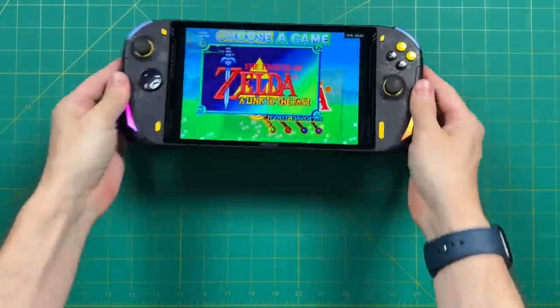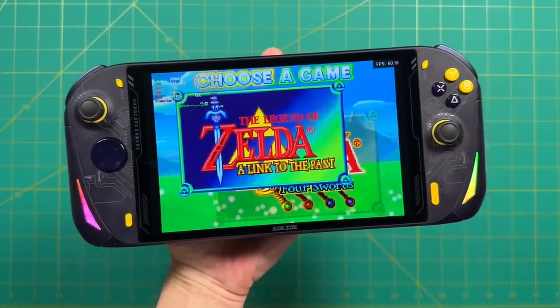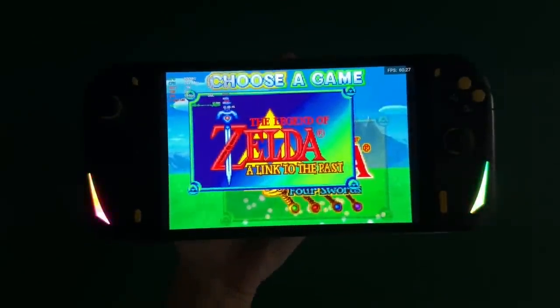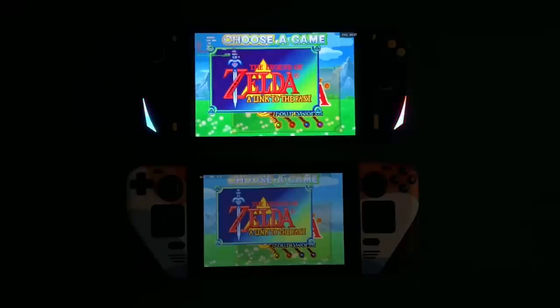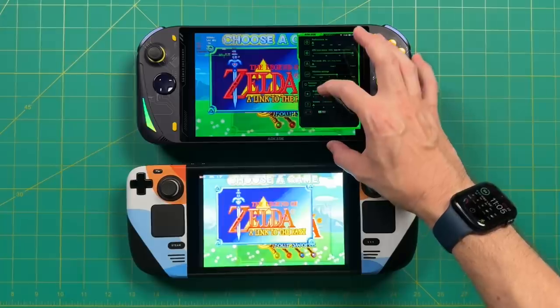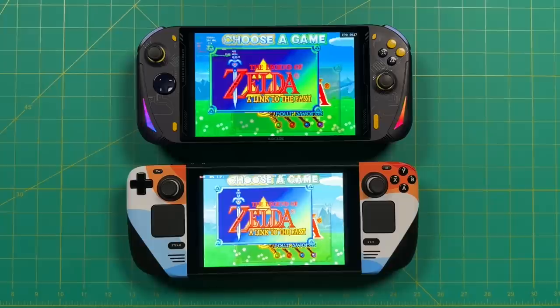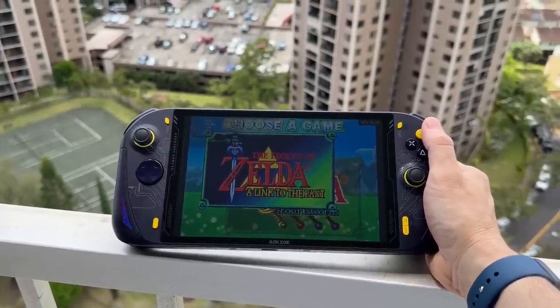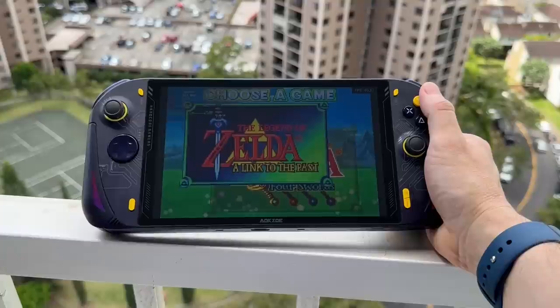Between the high resolution, large size, and vibrant colors, this is a very nice gaming experience. At 0% brightness it's still pretty bright — comparing to the Steam Deck in a dark environment, I would much rather play the Steam Deck in the dark than the A1 Pro. Probably not something you'd want to play next to your significant other in bed. When looking at max brightness, it doesn't get quite as bright as the Steam Deck, although it is pretty close. As an example, here's what it's like to play outdoors on a cloudy day — in this environment I would be perfectly comfortable playing this outside.